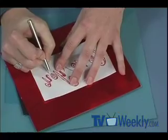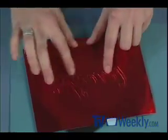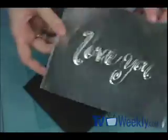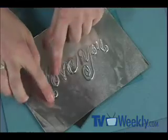I already have a piece of metal that's been traced right here. You can see it's a debossed image, but when you flip it over, the 'Love You' reads on the correct side and you see the image come through.